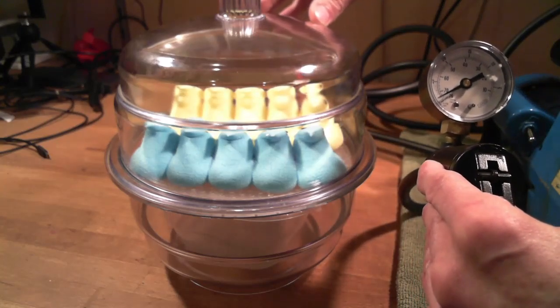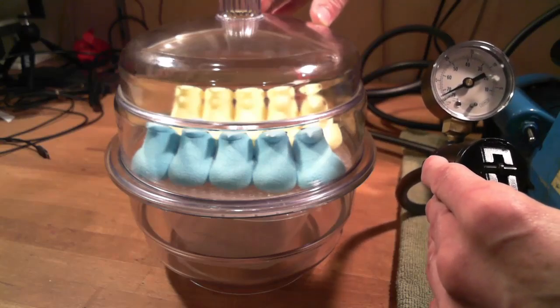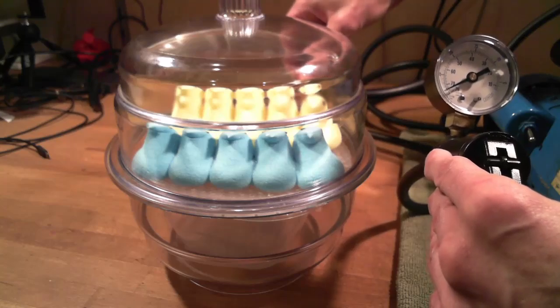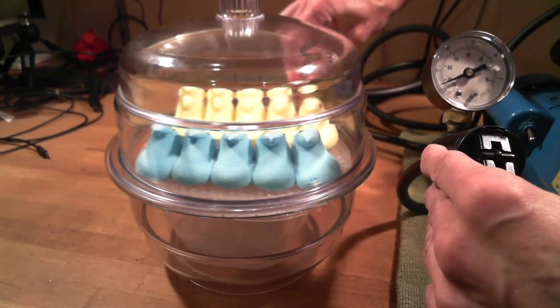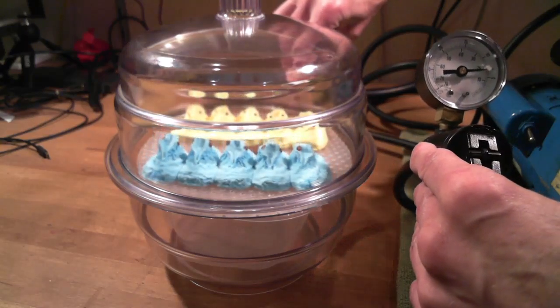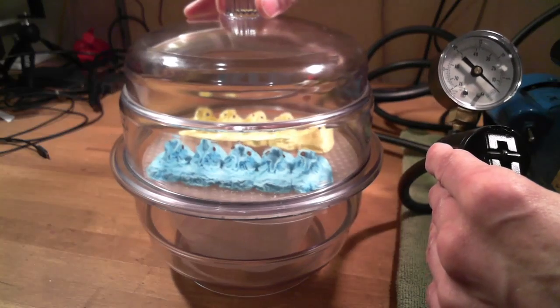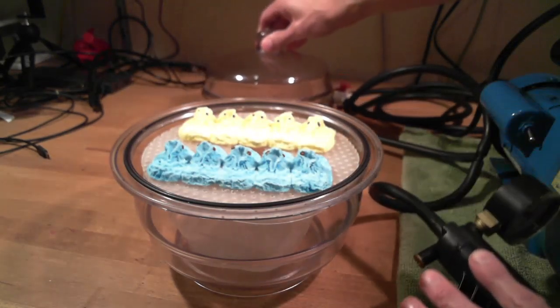I think that's about as good as it's going to get here. The walls of the little bubbles are flexible, but not too terribly flexible. So let's let the air back in and see what happens. And here are our collapsed Peeps.